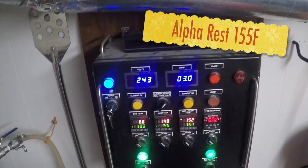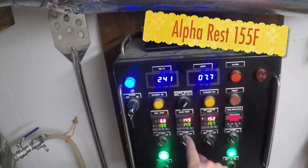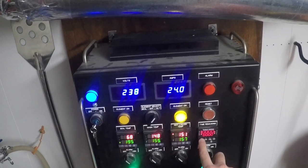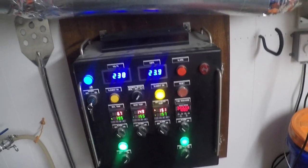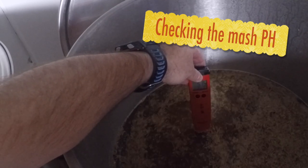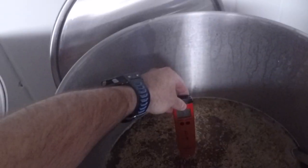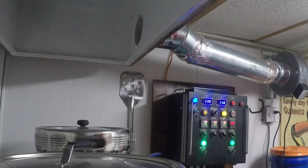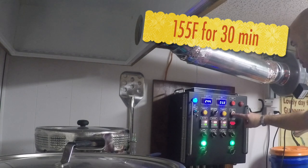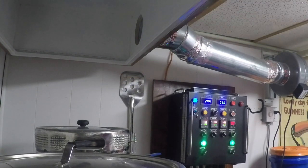Now it's time to do the alpha rest, so we're going to bump the temperature up to 155 — actually moving it to about 157 and we'll wait for the mash temperature to climb to 155. We'll only be doing that for 30 minutes, so I'll set my alarm once we hit 155. I'm checking the pH and it's looking like about 5.34 — a little lower than I predicted, but it's still good. We're at about 155 on the mash temperature, so I'm going to start my timer for the alpha rest. We'll check back in a little bit.